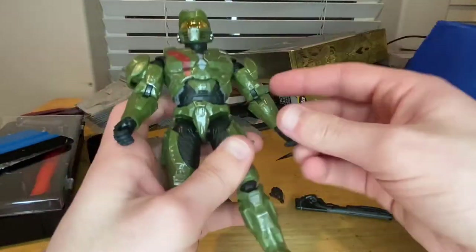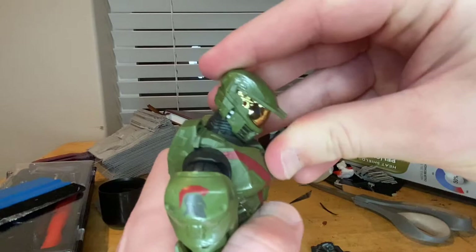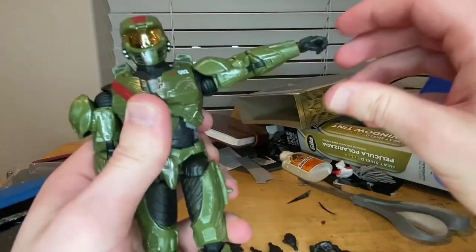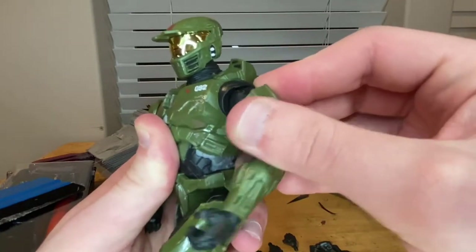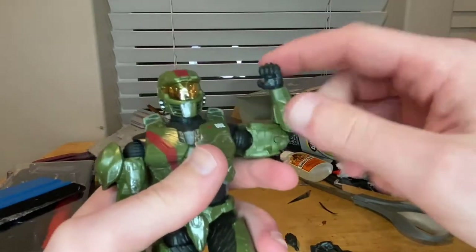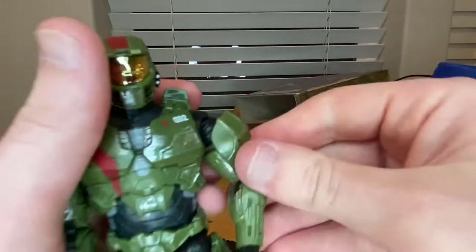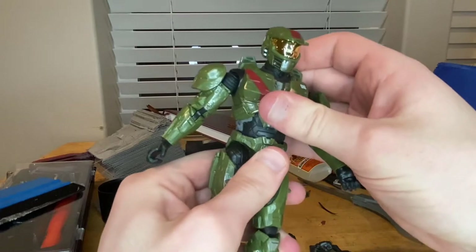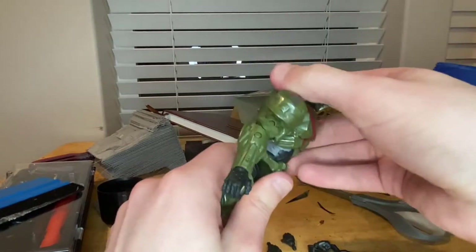For articulation: his head can hinge down and up, and look left and right — no hip hinge though. Shoulders move out past 90 degrees with 360-degree rotation. There's a butterfly joint that doesn't move a whole lot but gives some motion. He has a bicep swivel, double-jointed elbows past 90 degrees, wrist hinge in both directions with 360 rotation. The diaphragm joint doesn't go forward or backward a lot, and minimal side-to-side.